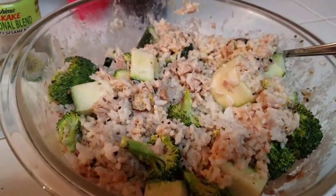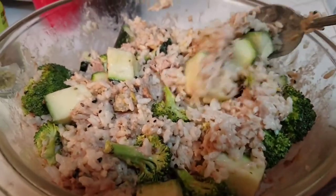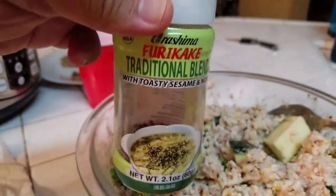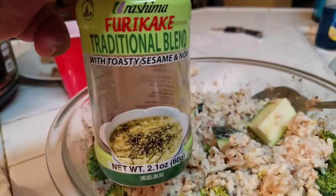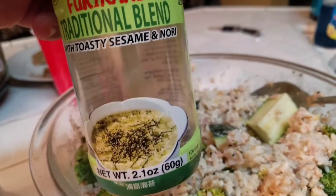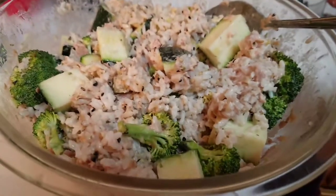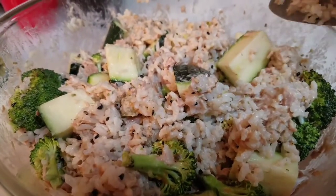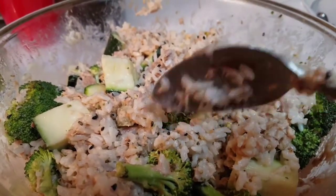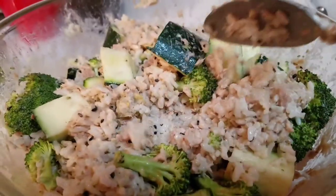For dinner tonight I'm having the leftover tuna salad with rice added into it, plus some furikake — it's a toasted sesame and nori mix. Then I added some broccoli, the rest of my zucchini, and sriracha. So I'm just having a little tuna bowl.